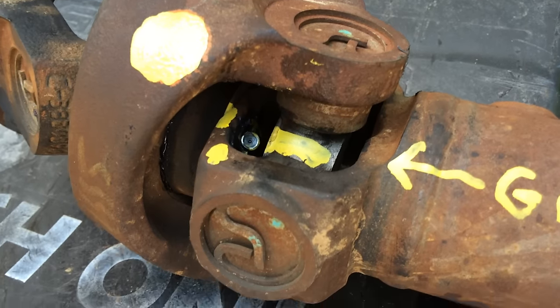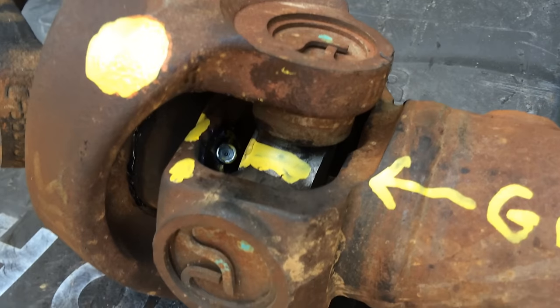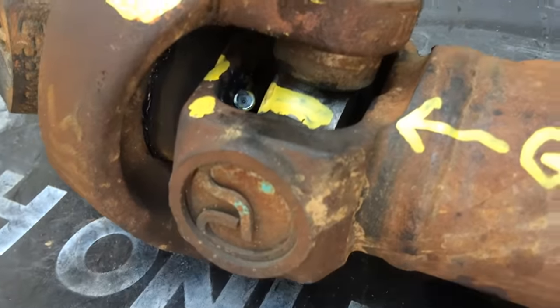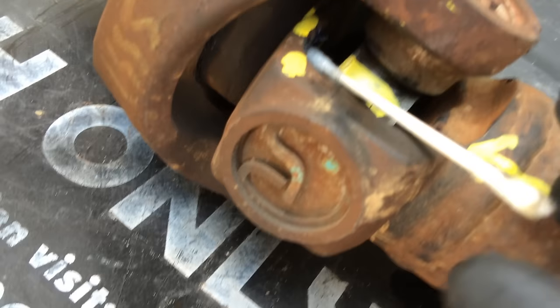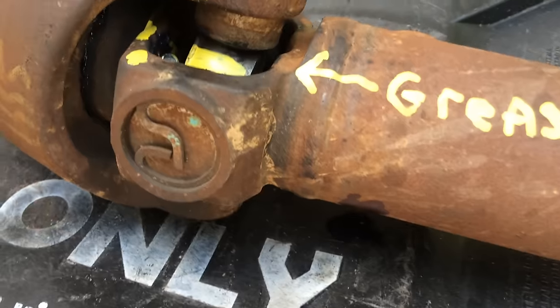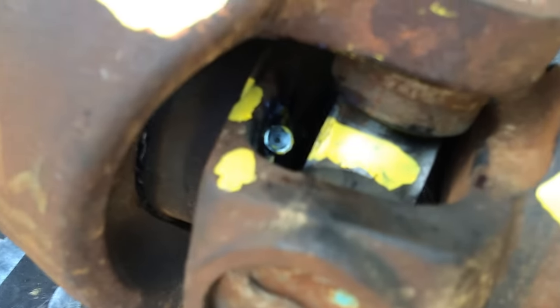I pulled it off just so I could mark everything, clean it, and get an idea of where it was at. I marked it with yellow sharpies. It was difficult to find, but once I took a cotton swab I was able to find it pretty easily just by manipulating the u-joints.